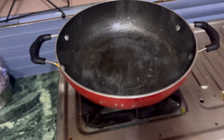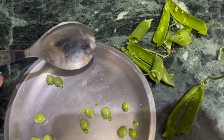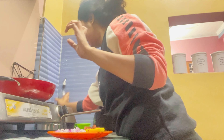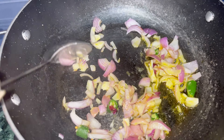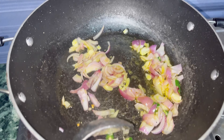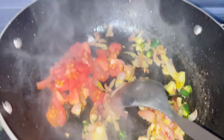I am preheating it here. I will add some water here, then I will add some onions, some oil, and stir everything. I am making it preheated. I need to make the sauce ready.